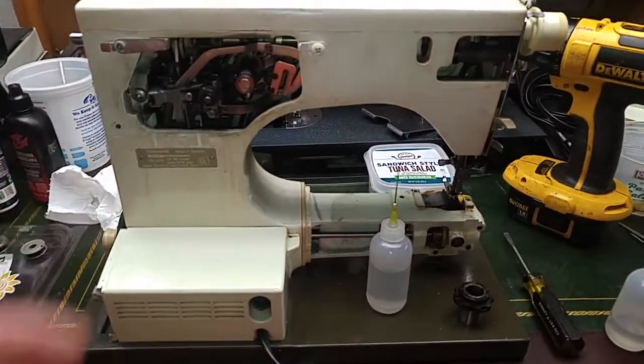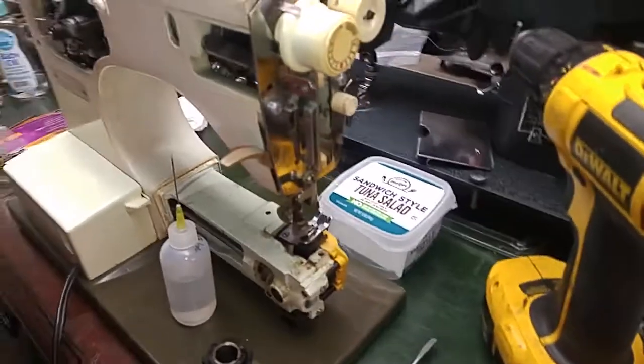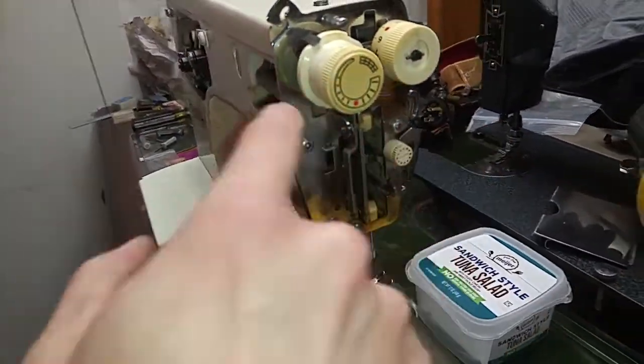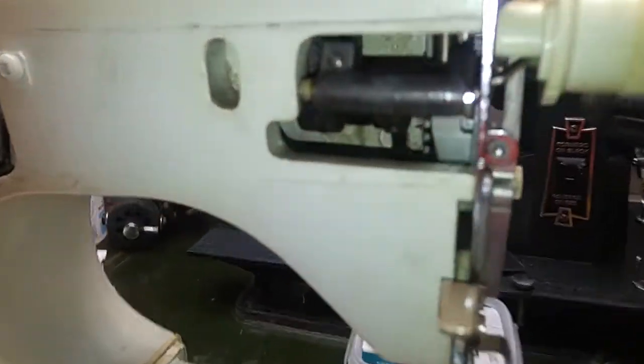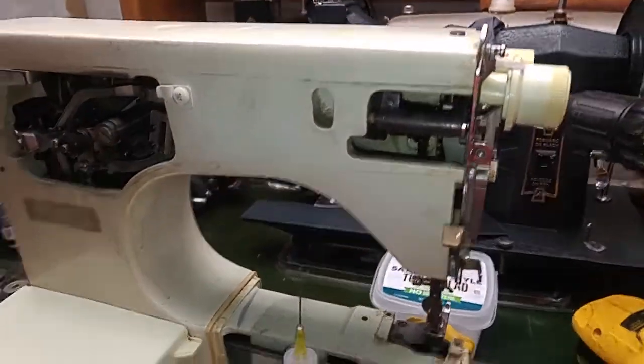I figured I better do an update on the 6430. I kind of wanted to actually start disassembling this section to remove that part up here, because it looks like at least a bushing. I can't really tell if that's a metal part in there. If that's a metal part, I almost want to see if I can split an insert in there and superglue it.